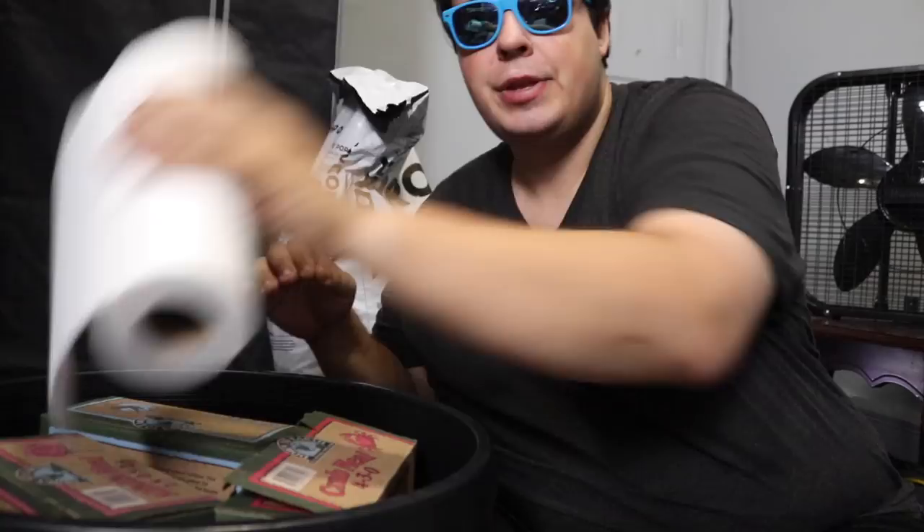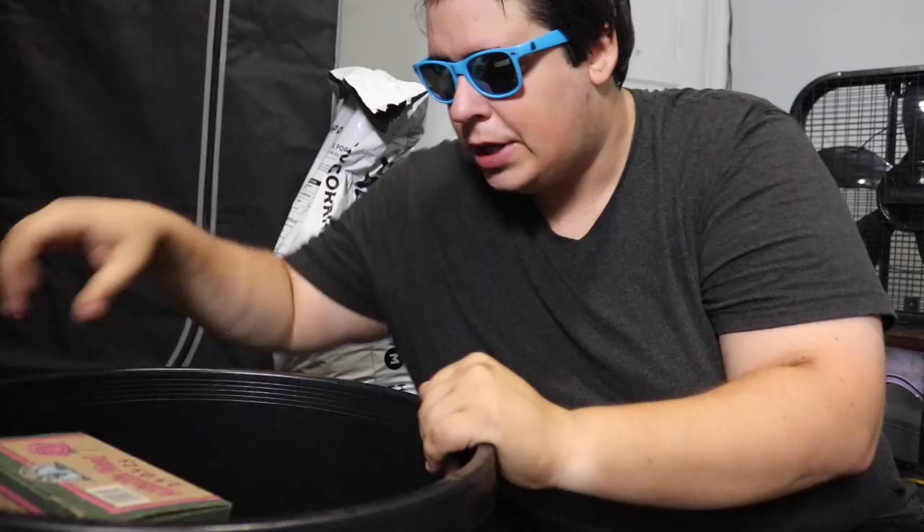If I'm sweating profusely, it's because it's really hot — there's no air in this room right now. I cut out all the fans so the mic quality would be good. See what I do for you guys! Let's get right into this super soil mix. We're going to take everything out and go over what everything is and why we're using it.